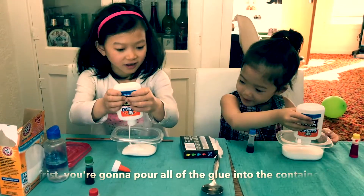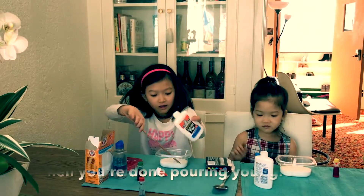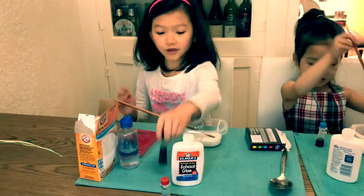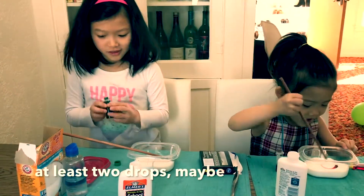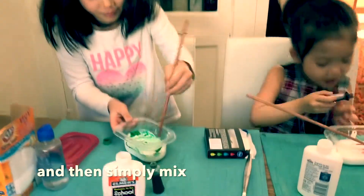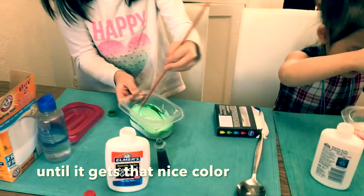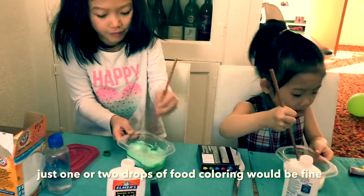I already poured all of my glue. Once you're done pouring your glue in, add your food coloring. At least two drops, maybe. And then simply mix until it gets that nice color. Just one or two drops of food coloring would be fine.